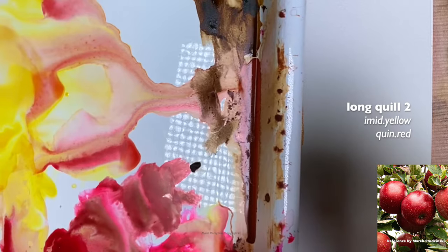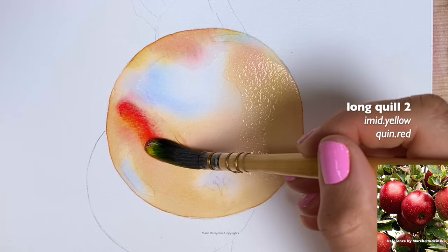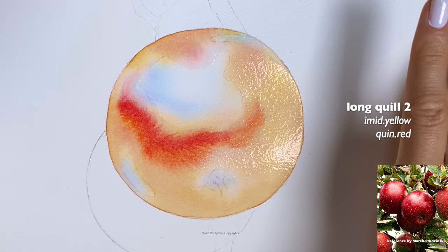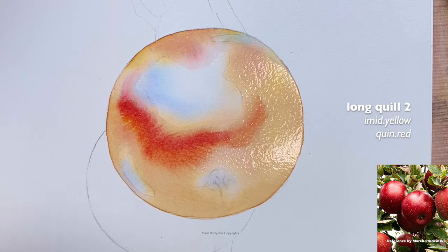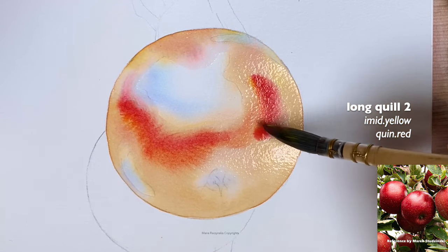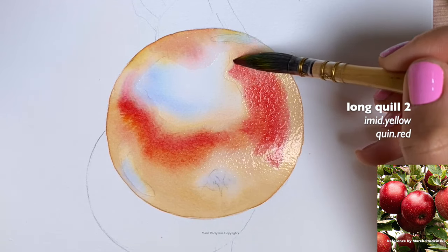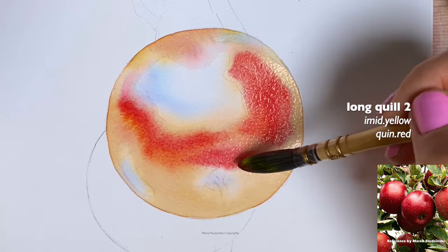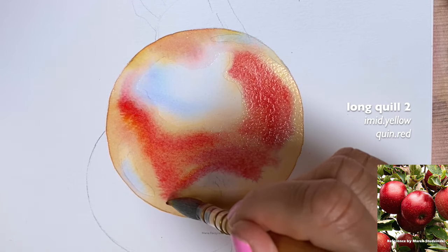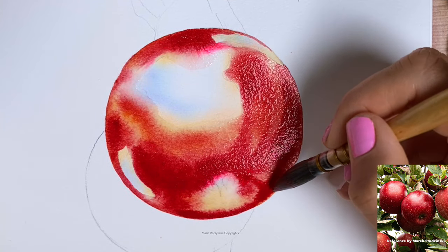I'm ready to start applying colors. I'm grabbing a little more water with my brush — this is going to feel like between milk and half and half. I'm using my quinacridone red and first going closer towards the highlights. I want the paint to spread, but if it spreads too much, just wipe your brush a little bit on a towel. I grab the quin red and yellow and come back to these areas so I can see the separation of colors, which is what I want, continuing with that milk to half-and-half ratio.